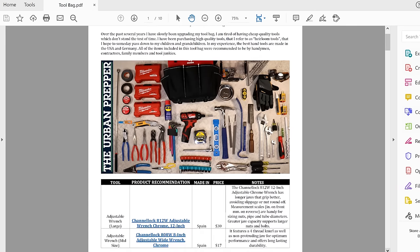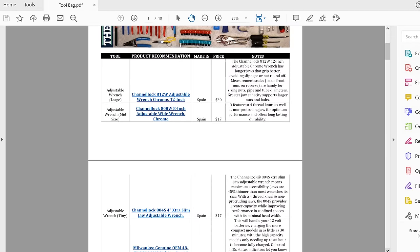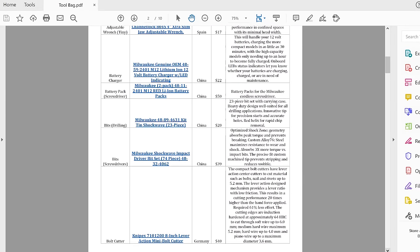I've provided a PDF document — you can download it by clicking the link in the description box below. It has a list of all the items featured in this video, including the product name, the price, a description of the product, and the country it was manufactured in. Please leave your comments below in the comment section. I hope you guys enjoyed watching it. This is my updated tool bag — see you guys next time.